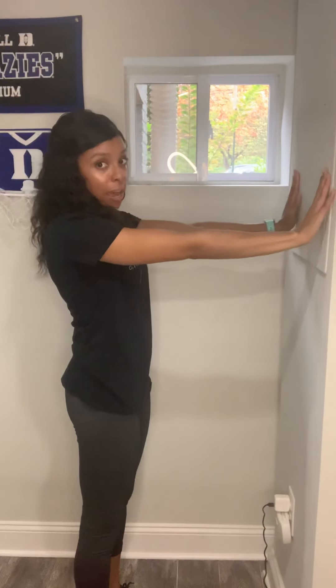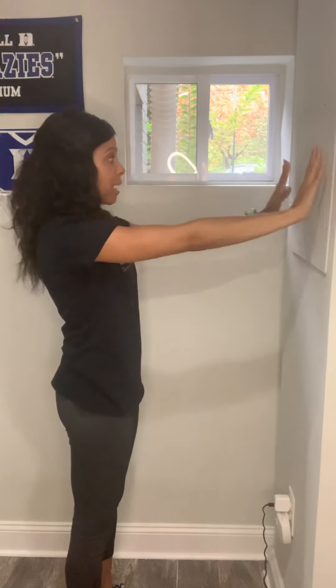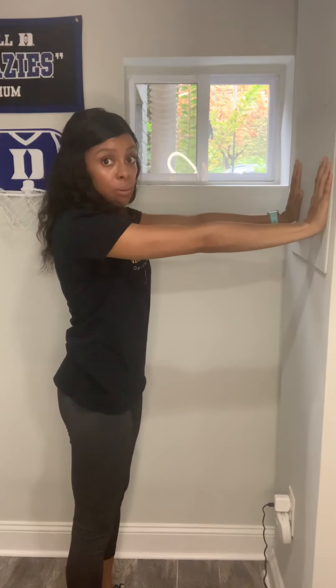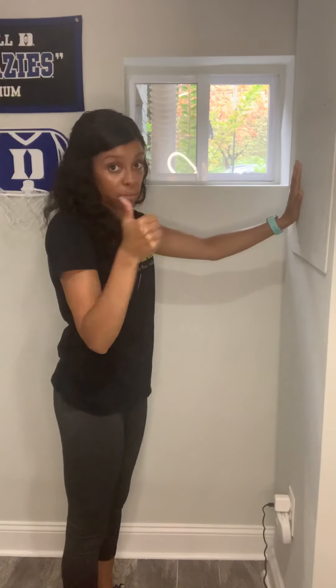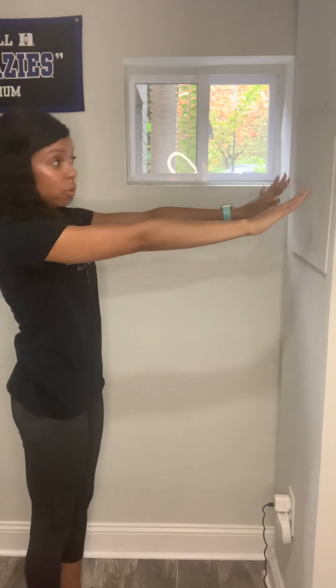Let's get started. Right here I have a wall in front of me, and what you're going to do is stand with the wall directly in front of you, your hands straight out. I want you to be arm's length away from the wall. This means that if your fingers are able to touch the wall, you should be able to extend your arms fully. If you're able to extend your arms fully, you're in the right position. You don't want to be too close and you don't want to be too far away.